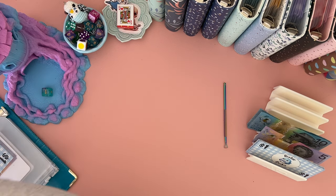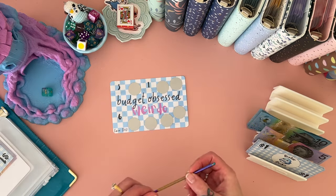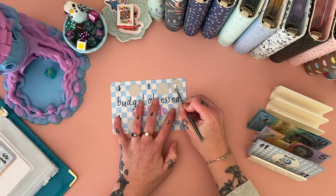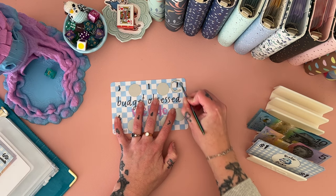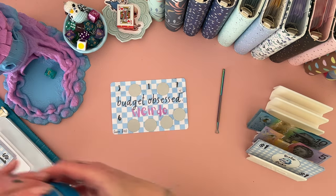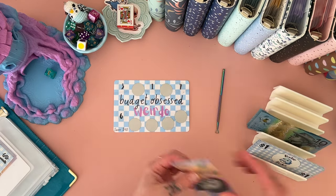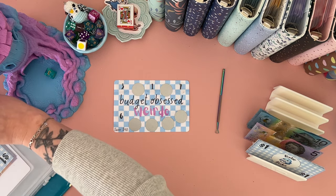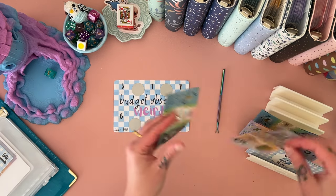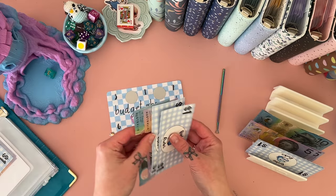We'll move on. Budget obsessed weirdo — we'll just start from the start because I don't know where we left off. One, two, three, seven — good one. Let's see if we can make change from what's already in here — we'll swap those for a ten, then add five, six, and seven into that one. So that now has $15, $16, $17.